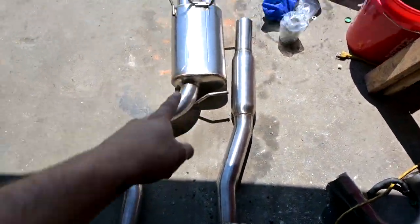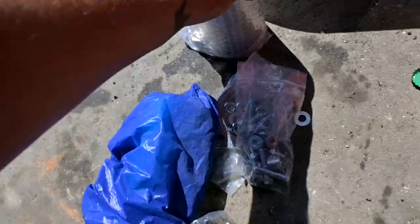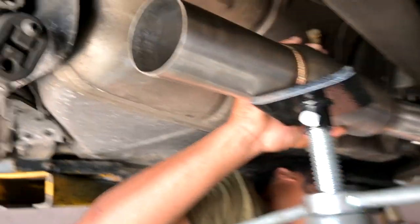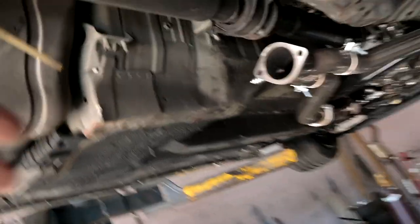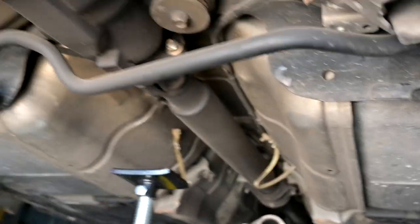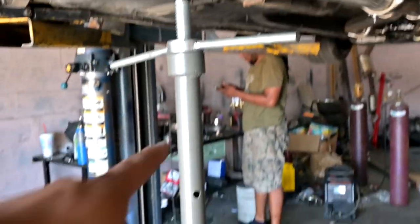The rest of the Z1 exhaust is here, nice and shiny. It's got some beautiful stuff with it - really nice tips on it. I came here to get my exhaust done the right way and he has the hangers I need. These zip ties were my last resort - that's what held up the last exhaust because I didn't have hangers. At least now we have the right hangers to do this the right way.